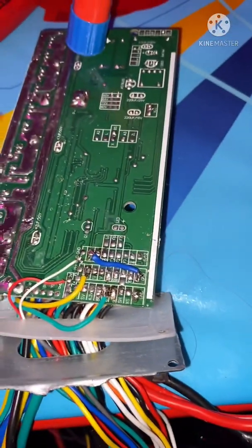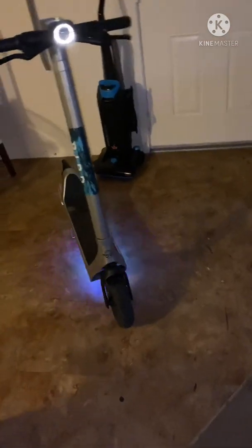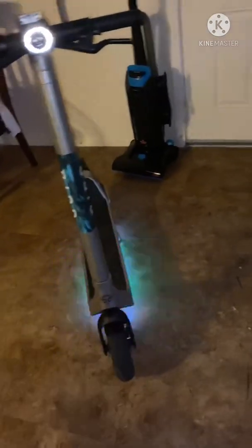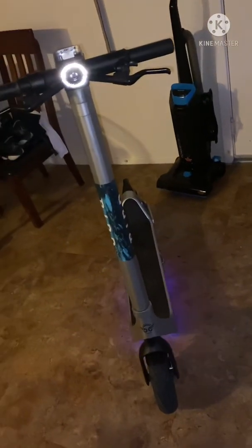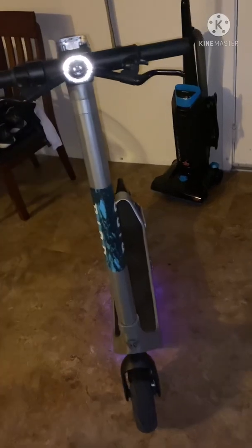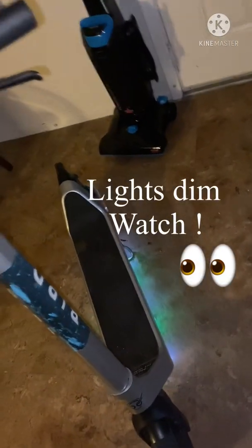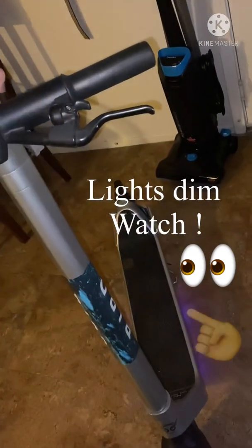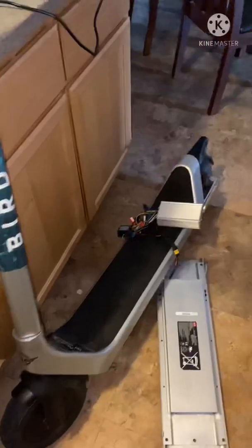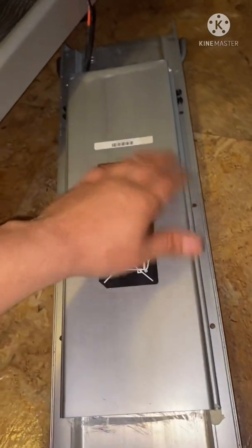I got my Bird Three scooter put together - tail light works, headlight works. The problem I'm having is, as y'all can see, I put some LED lights on the bottom of the deck but it's interfering - when I cut my headlight on, those bottom lights dim out. I just took these LED lights off the bottom of my scooter; it was a long strip going all the way on the opposite side on the bottom of the deck.